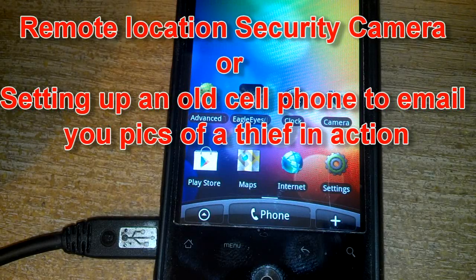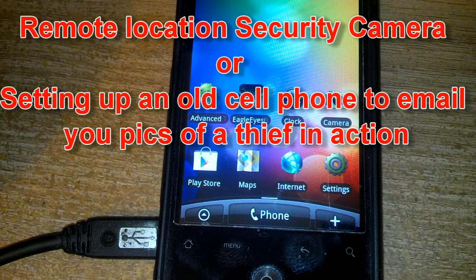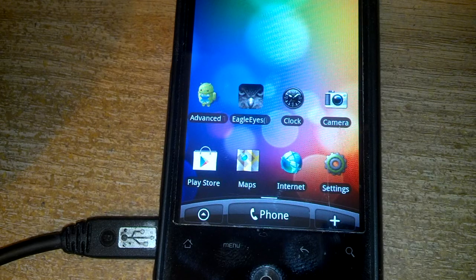This is North Carolina Prepper. I'm going to do this video for the benefit of Louisiana Prepper, who asked how I turned a cell phone into a video camera for motion detection.